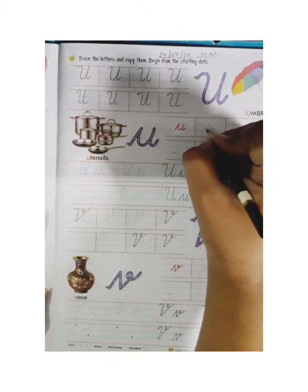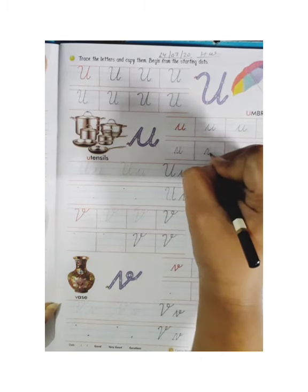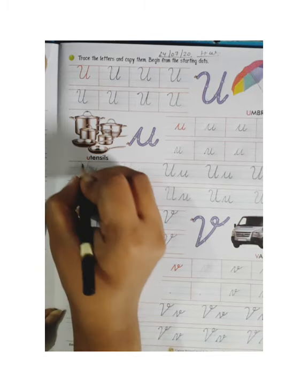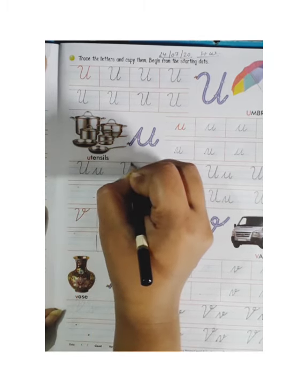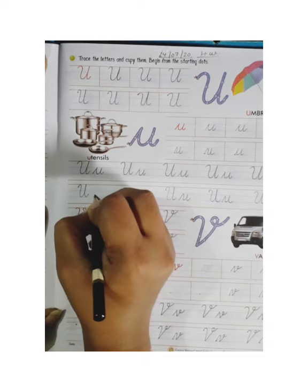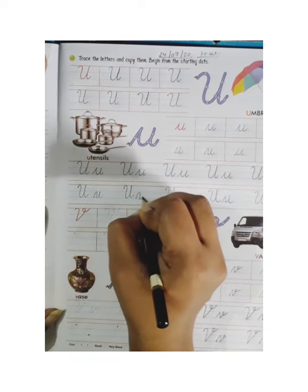You all know how to make small cursive U, so firstly you will trace it. Then you will make in the next line the same — start from the dot and make like this. You can see how to make small cursive U. Now we will trace small cursive U and capital cursive U together. Firstly you will trace properly, then you will make in the next line capital cursive U and small cursive U together. Firstly put the dot, then start from the dot and make. I hope you all understood what I am saying.